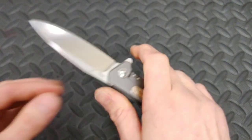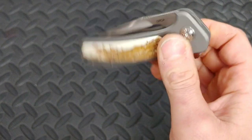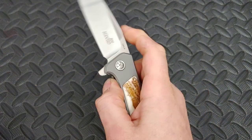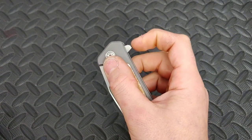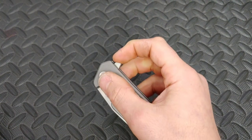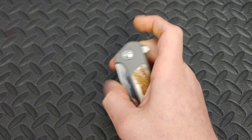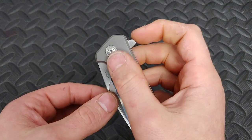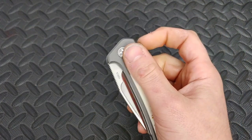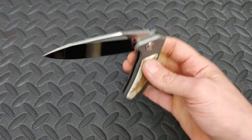The action on this thing is so crisp and so good. The jimping on the flipper tab is really sharp but it just grips you — it doesn't matter even if you get lower on it, it's so grippy. You can easily do a push-button or light-switch deployment. The middle finger flick works so well. The detent and smoothness are so on point that you can just lightly push the flipper tab and it fires. Amazing action.